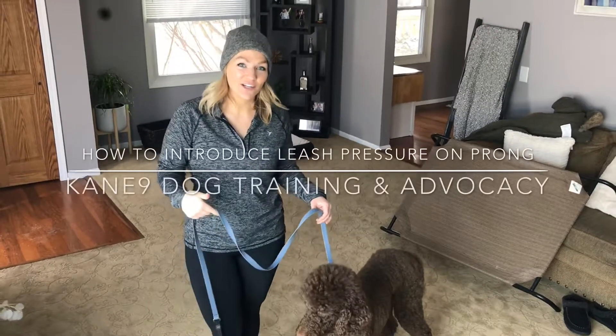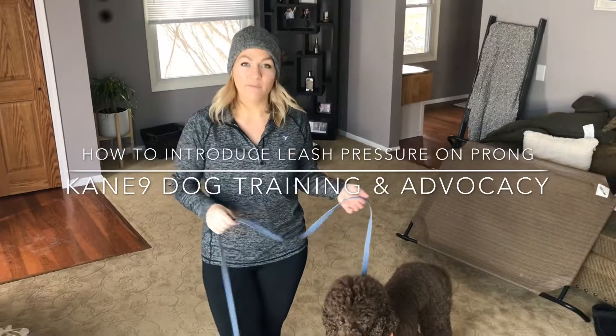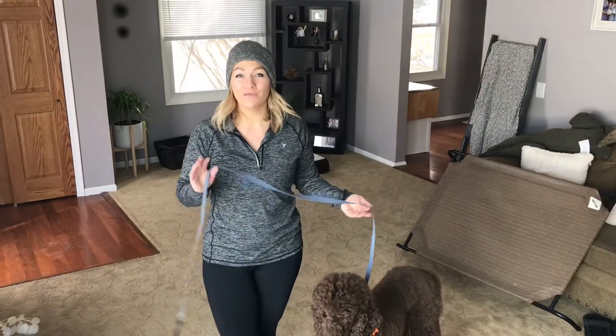Hey guys, we have Deeks here, the standard poodle who just got dropped off. He came in on a gentle leader but his family was still having issues with him pulling and reacting on leash.